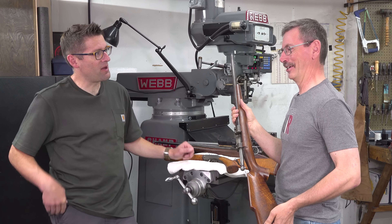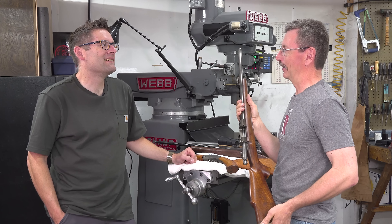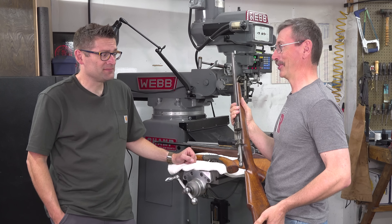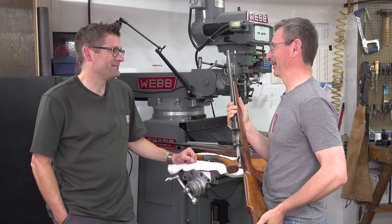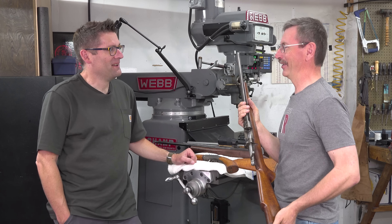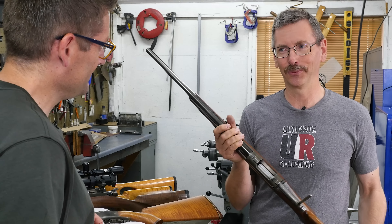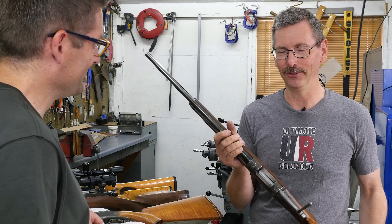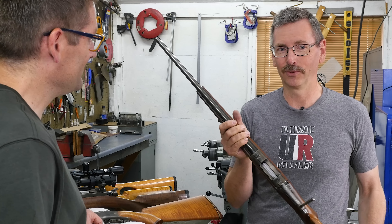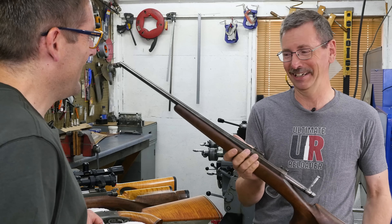Did you have books like the South Bend 'How to Run a Lathe'? I think I did find one of those in the archives in the high school machine shop. My sophomore teacher was actually a machinist, but he decided to go back and work in a machine shop instead of dealing with kids who took shop class just because they didn't want to do real work. My junior year it was a retired wood shop teacher who knew nothing about machine tools, and I became the go-to in the shop for any knowledge — which I had virtually none.